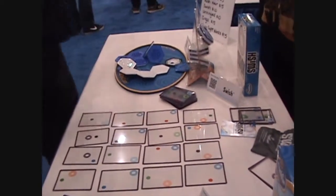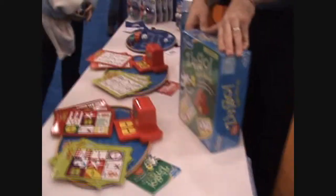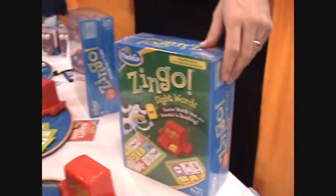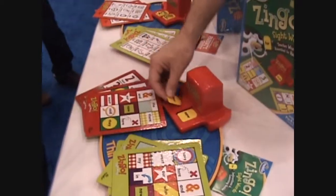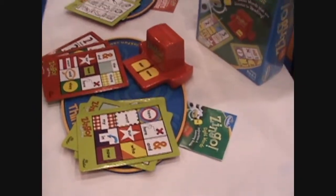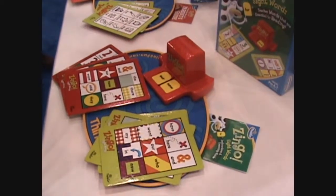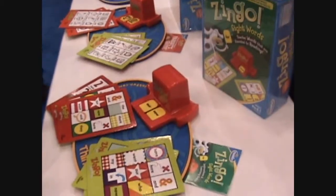Is the Zingo Sight Words new? The Zingo Sight Words is new. If you're familiar with our classic Zingo, this is brand new this year. It's part of our new educational line and plays exactly the same way Zingo does — except that instead of clever pictures and words, you're actually playing with sight words. They come right from the Dolch List — that is the core standard for those sight words — and it includes 36 of the words most commonly used and taught from the sight words list.